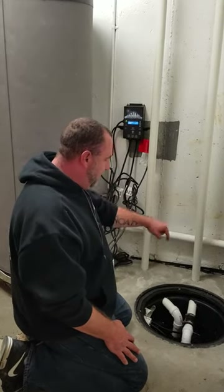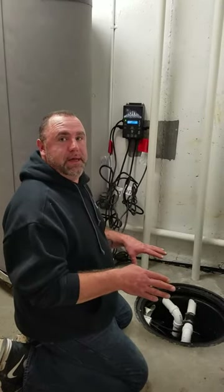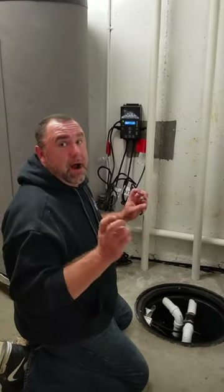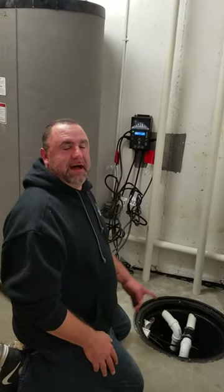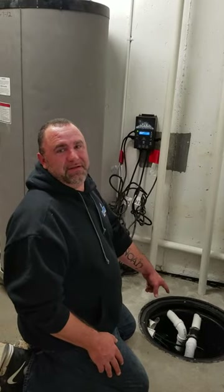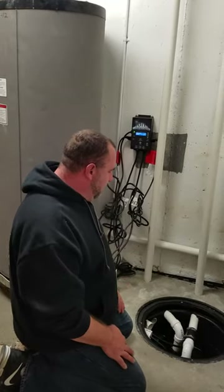What this system does is alternate the pumps: the first pump goes off, then the second pump, then the first pump again — it alternates them so they wear equally. Rather than having a primary pump and a raised secondary pump, it doesn't make sense to have a sump pump that only goes off in an emergency. These wear at the same level.